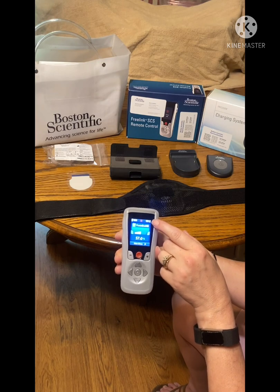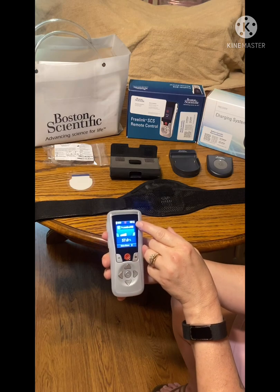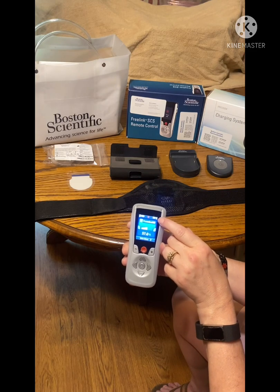In regards to your battery, right here is my indicator for my generator that's implanted. Right now it has supposed to have four bars but it looks like three. When it drops one bar, that's when you generally want to charge it.